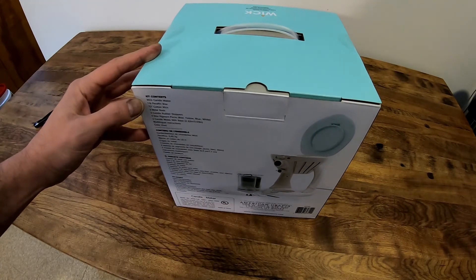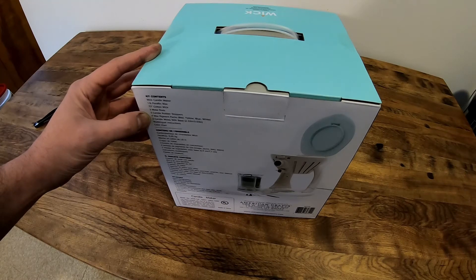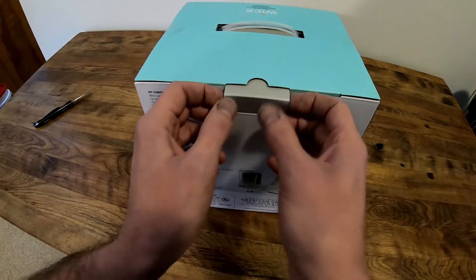The kit contains the wax candle maker, one pound of paraffin wax, a 32-inch cotton wick, three metal rods, three candle rubber stoppers, four wax pigments in different colors, two candle molds with a base, instructions, and a color chart.